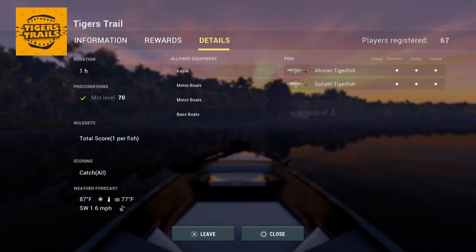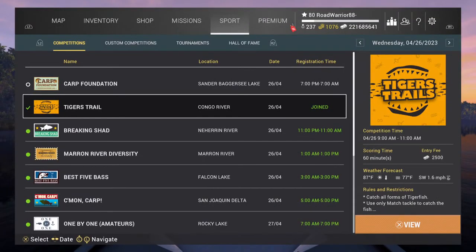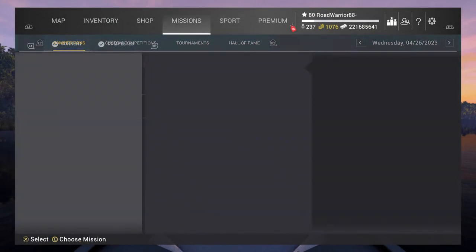You're going for the Goliath Tigers and African Tigerfish. I'd assume most people will go for the Goliath — the larger version. You can only use match tackle, boat usage is allowed, no rod stands. You don't have to keep the fish to score, so no bag sorting. I think we'll enter and see how we do.